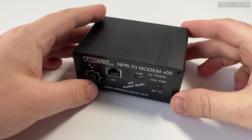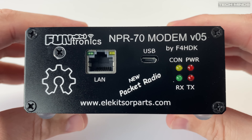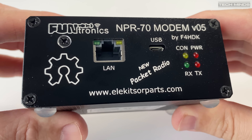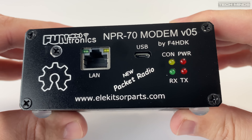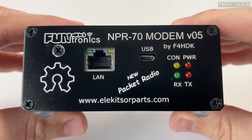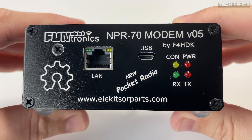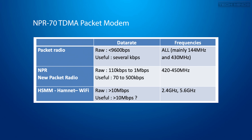Hi and welcome back to another Techminds video. In this video we're going to take a look at the NPR70 modem designed by F4HDK and manufactured by eddykitsorparts.com. This project is fully open source, designed by hams for hams. Think of it as a new style packet radio which provides IPv4 data transfer over radio links, sitting somewhere between the old packet AX25 and HAMNET which uses Wi-Fi equipment.